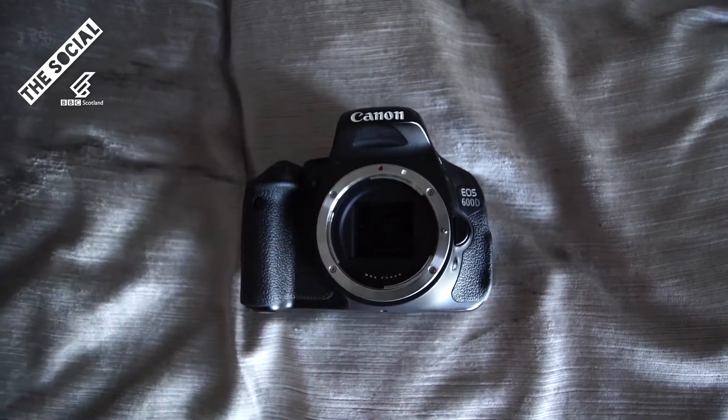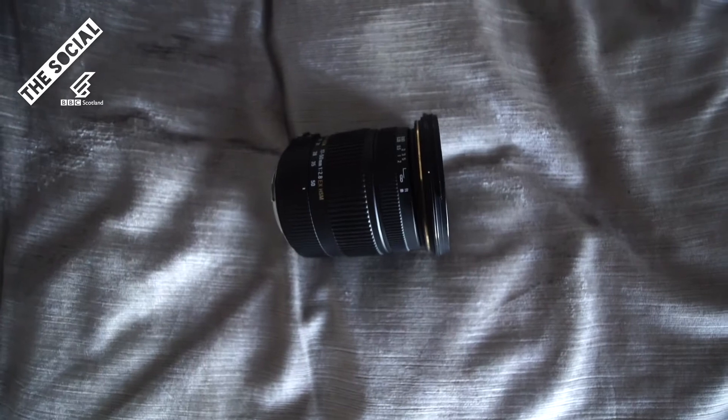So for this tutorial, all you're going to need is a camera, and pretty much any lens to be honest.